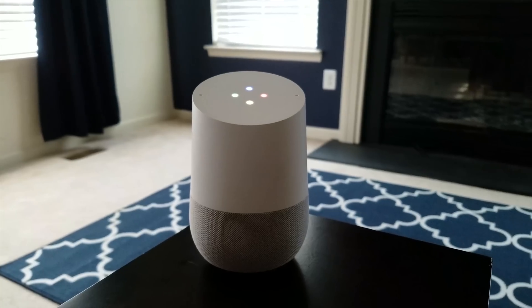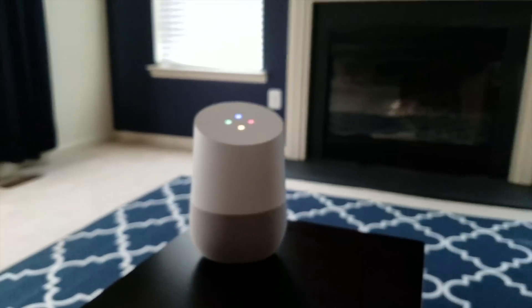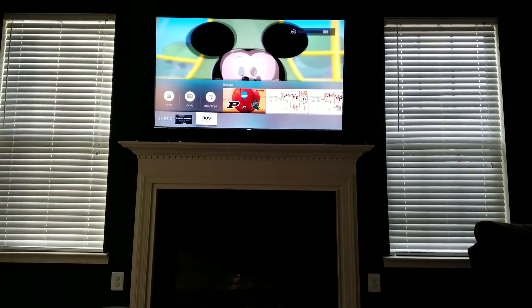Now that you know how to set up all these different methods, you can choose whichever one works best for you. The cool part is you're not forced to use just one method. You could use the direct connection to control your main TV in your main space — maybe your living room — and then use IFTTT or SmartThings to control the other TVs if you have more than one hub. You won't be able to easily control volume on those other hubs, but you can use those advanced features on one of them.